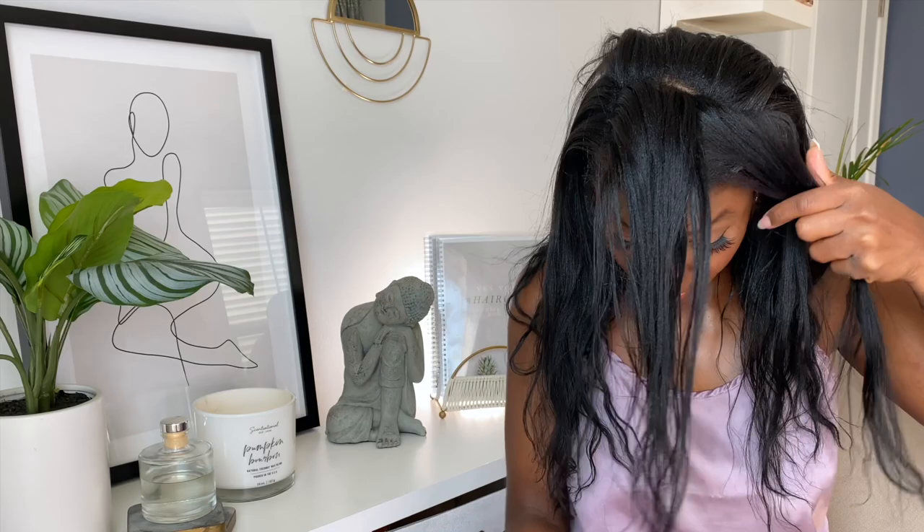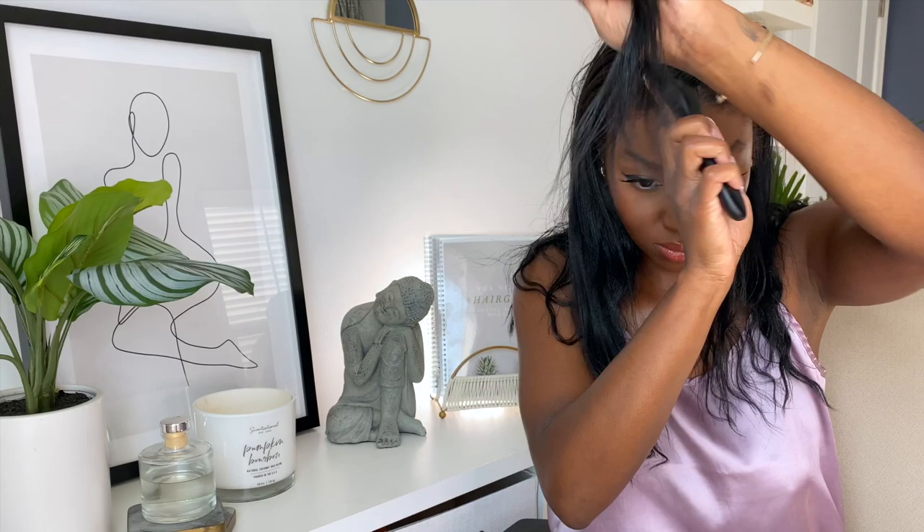When parting my hair, I want to go ahead and establish where I want my deep side part to be and make sure that is done properly, because that is what's going to show. Moving on, I don't want too much of my hair out, so I'm not going to go all the way across — we have to make sure there's enough hair to swoop over but not enough to be bulky. So that is about how much I'm going to leave.